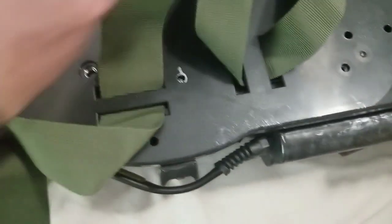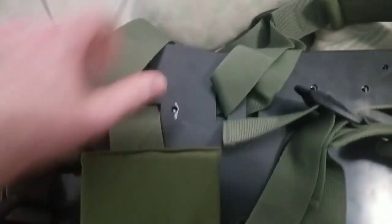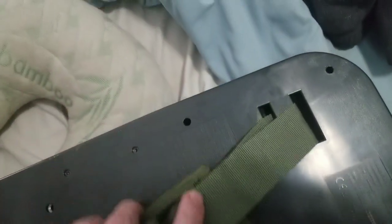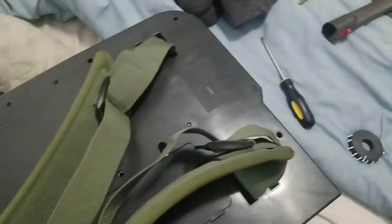The straps might kind of hide everything. There's a hole here, one there, there, there, and there. So I think there are 10 all the way around the outside.